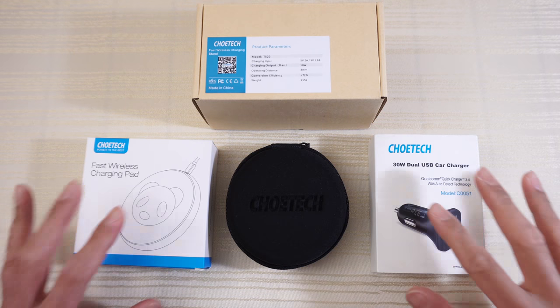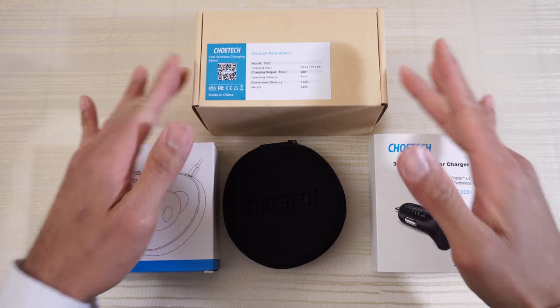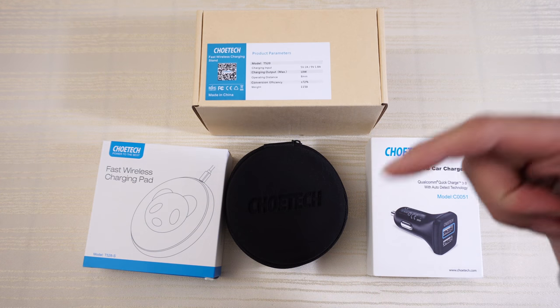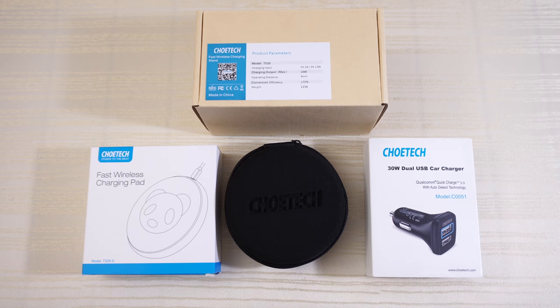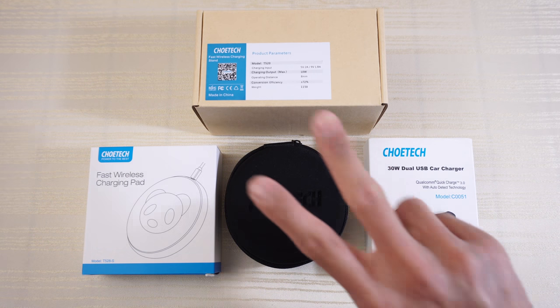If you're interested in any of these items, I'll go ahead and put links in the description down below. And once again, shout out to Chotec for sending these items over. Thanks for watching. Peace out.